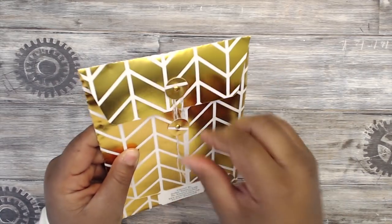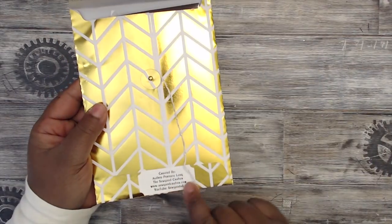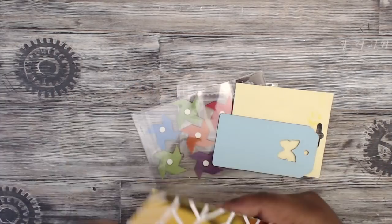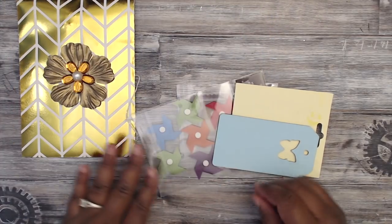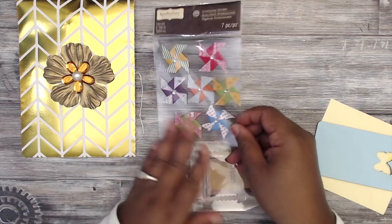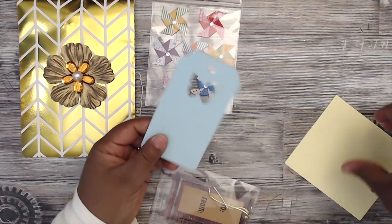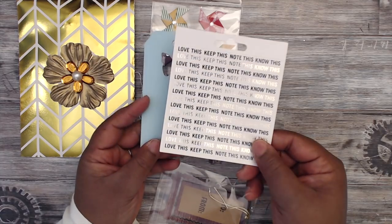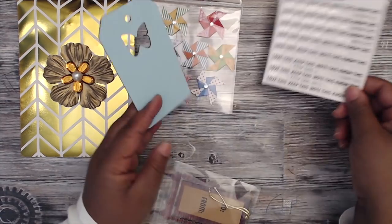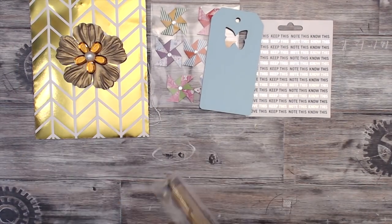Just untie it here — you could reuse this. Here's her information down at the bottom. Inside there's a paper flower and then an acrylic flower right on top of that. She has some super cute pinwheel stickers, then a wooden tag that says 'love this,' 'keep this,' 'note this' — oh, this is cute. Some stickers — I love her little sticker collections. Very nice; you guys are so generous.